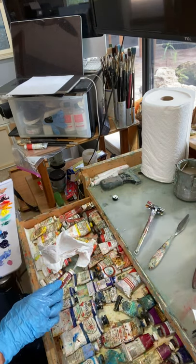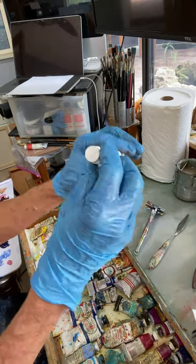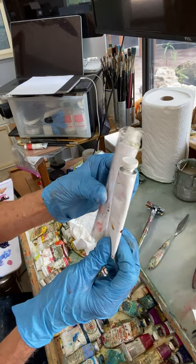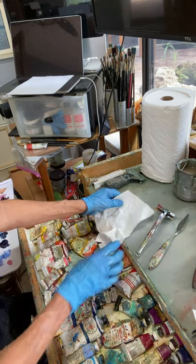I'll throw the rest away — I've got everything I need out of there. I sometimes keep empty tubes that I can actually put leftover paint in. I have different sizes; I don't use them too often, but if I mix a lot of different colors together for a really big painting, that's another option you might want to consider.